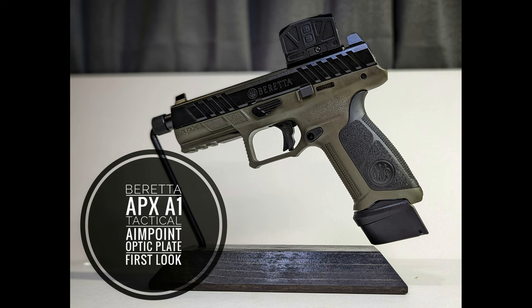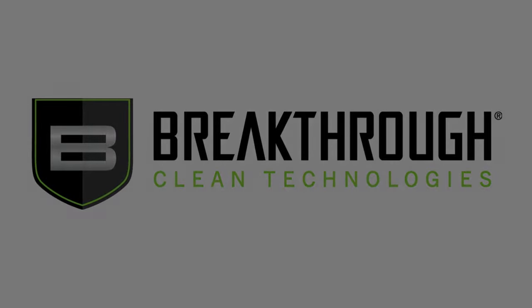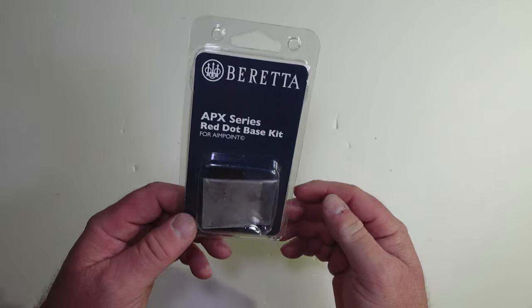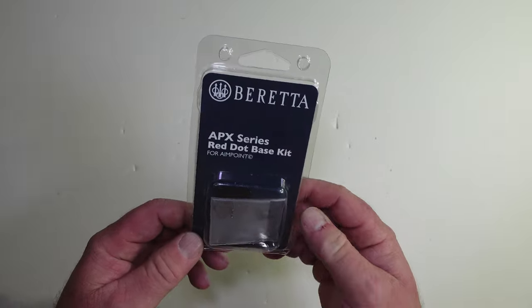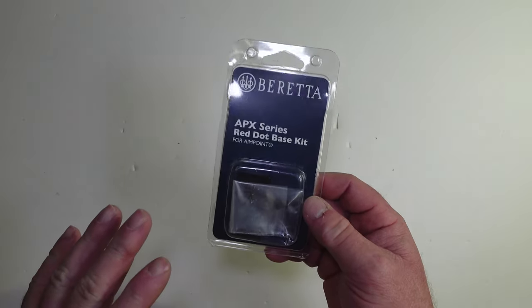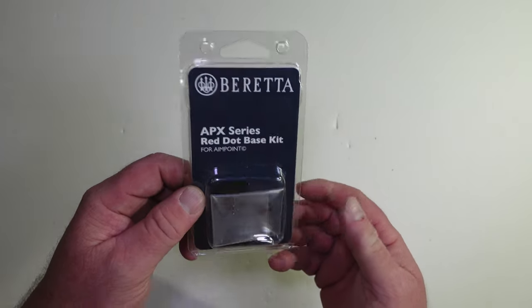Today we have another red dot plate from Beretta for the Beretta APX A1 Tactical. If you've been watching the channel, you know I just got one for Trijicon and put the Gideon Optics Omega on that gun. I went out and did the review, and as much as I love the Gideon Optics Omega on the Canik TP9 SFX, I don't really like it on the Beretta. So what I've got here now is another plate — this one is for the Aimpoint footprint.